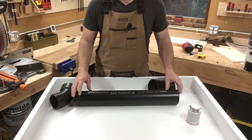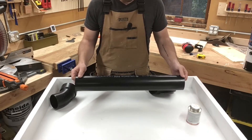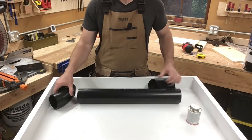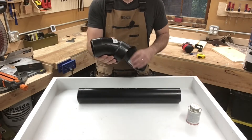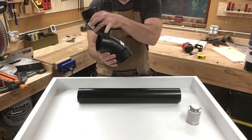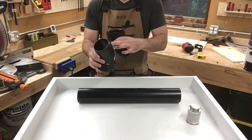We're going to start the project with these pieces. This is a two-foot long piece of three-inch ABS pipe, commonly known as DWV or drain, vent, and waste. We're also going to be using two 45-degree street elbows. A street elbow has a female side and a male side, as opposed to one with two female sides that you see more commonly. This is going to be important for the ramp.